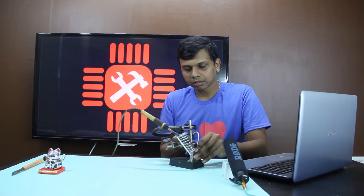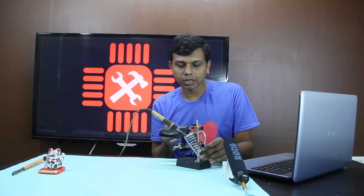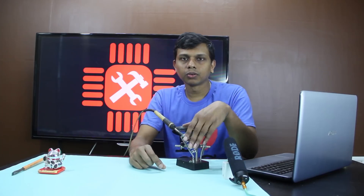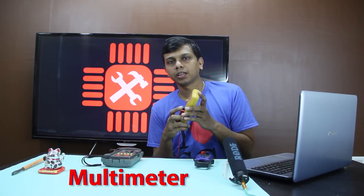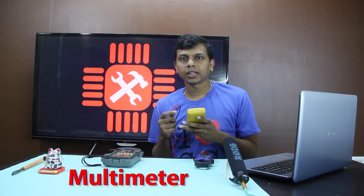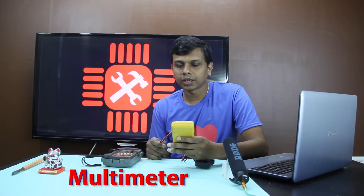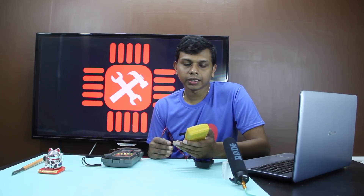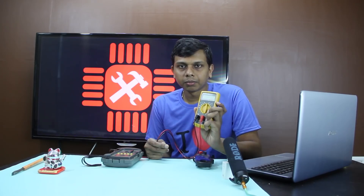I have a backlight here. I have a soldering iron here. I have a multi-meter. You can measure the voltage and resistance with it.